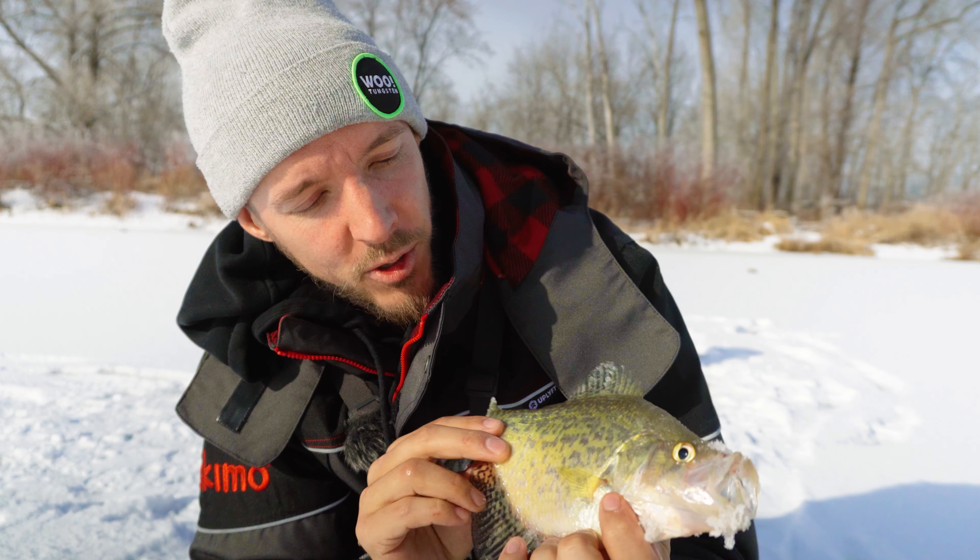Gonna get the tip-up down first things first. We've got all our holes drilled out. We've scouted around and we have a safe area. We wanted to get that done first thing so we're not disturbing the fish for the rest of the day.